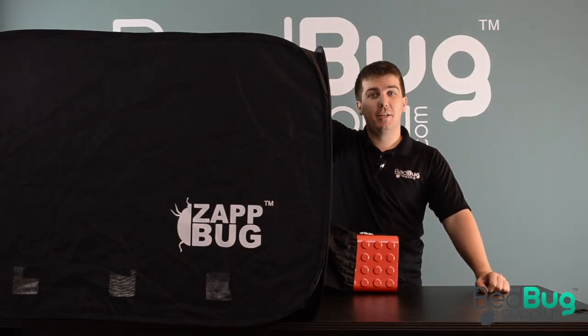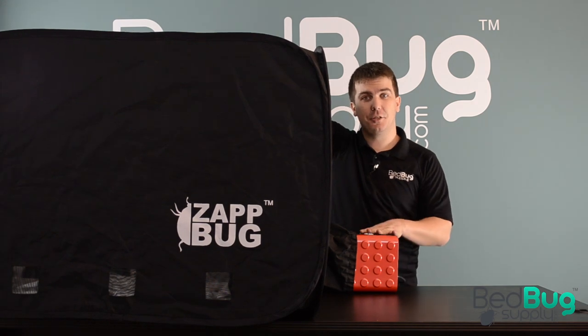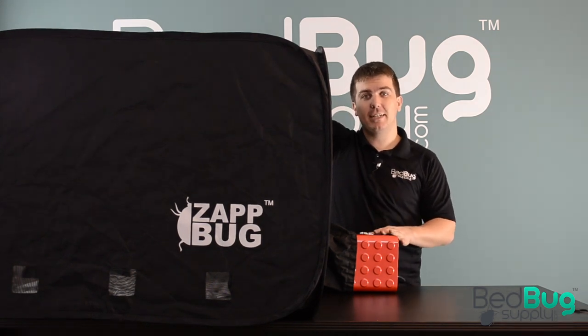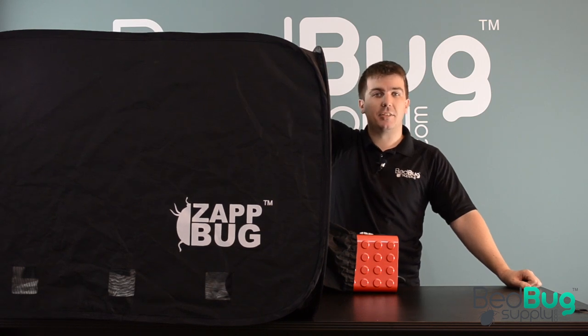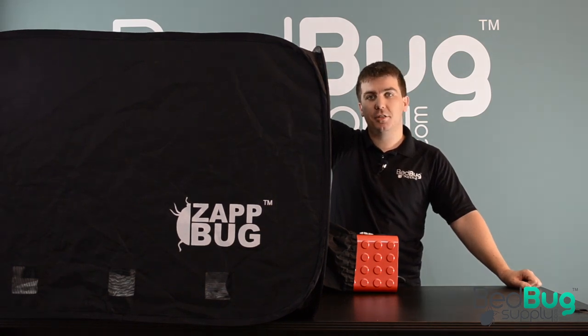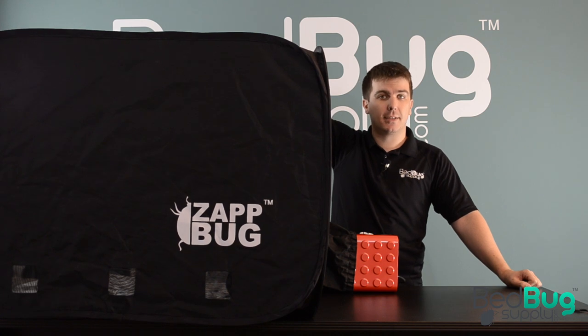Hi, this is Josh at Bedbug Supply here with a new and improved Zapbug Oven 2. This is designed to safely treat items that you suspect may have bedbugs in them, but that can't be laundered or steamed — things like shoes, books, luggage, DVDs, and dry clean only clothing.